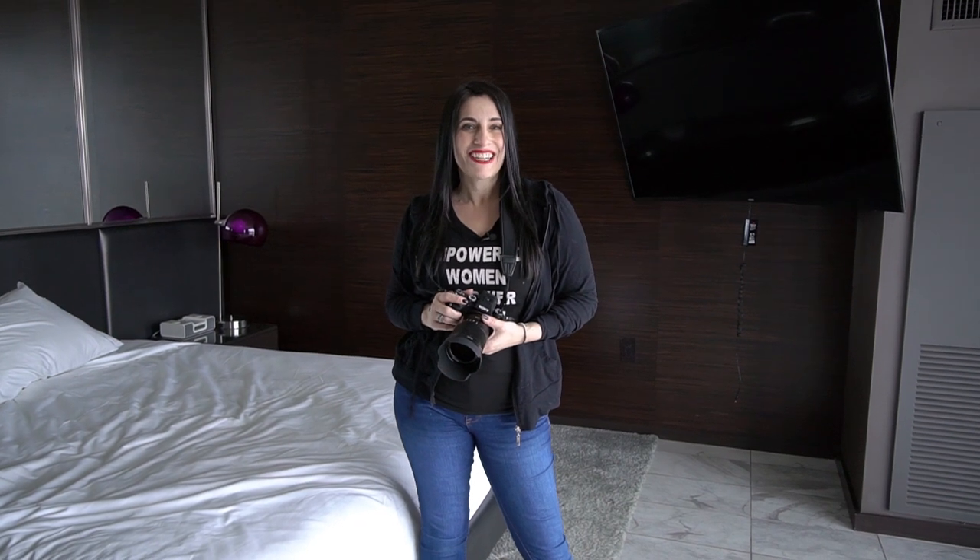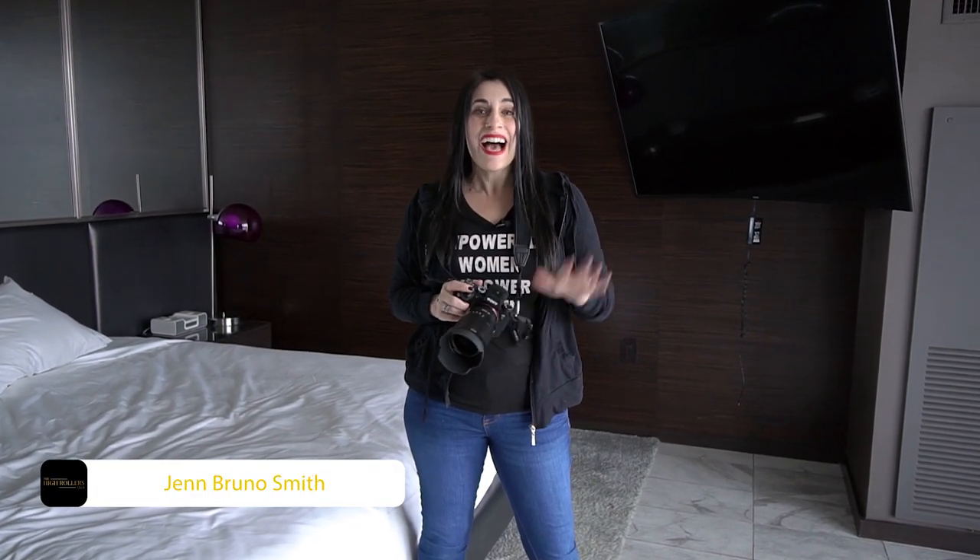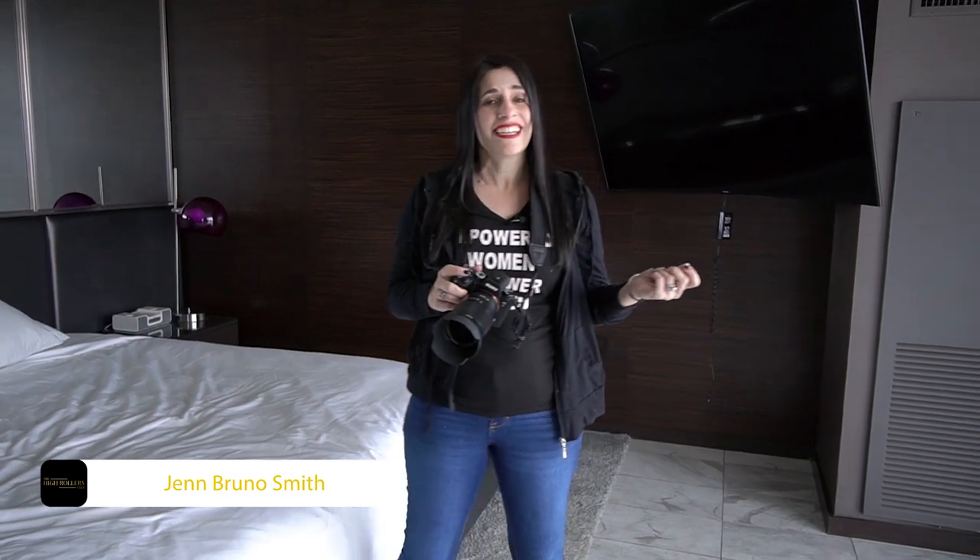So today I'm ditching my Nikon for a Sony A9. I'm Jen Bruno Smith from the High Rollers Club. I've been shooting Nikon for like nine years. I've been hearing about Sony and how awesome they are. I can't wait to take this one for a test drive.